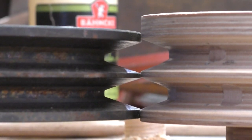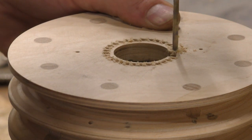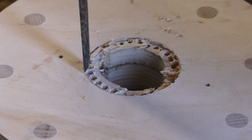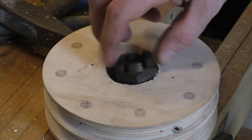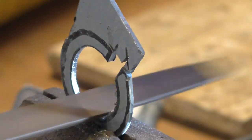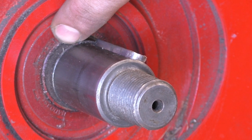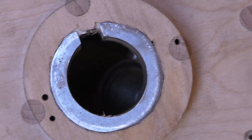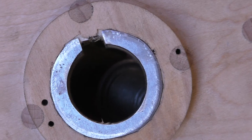Still not perfect, but close enough. The shoulder on this shaft is really small, so I made this ring to sit on it so it won't dig into the wood.